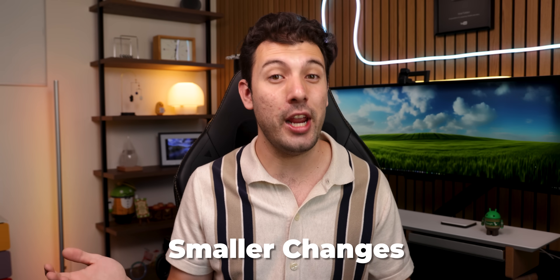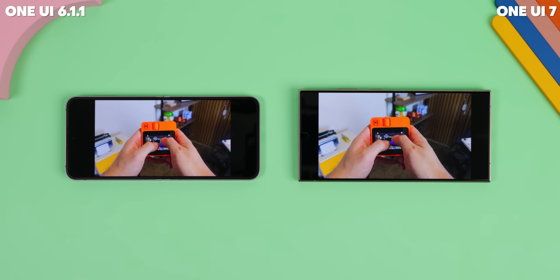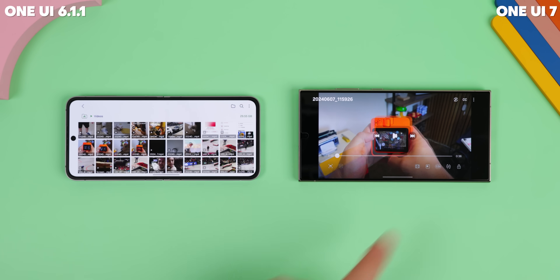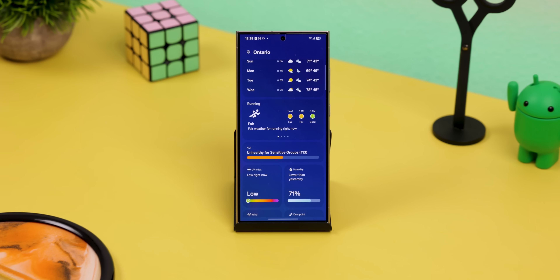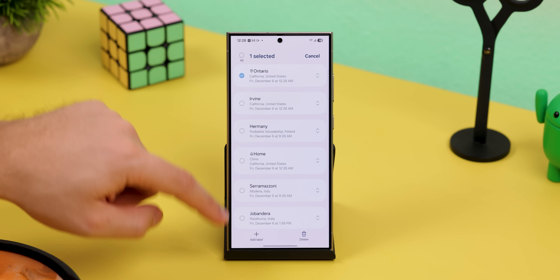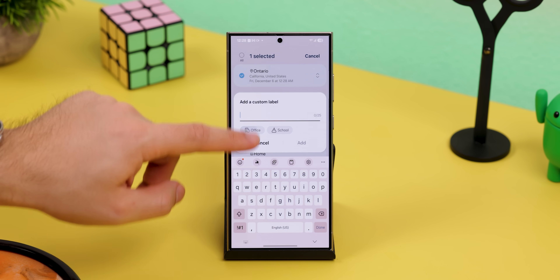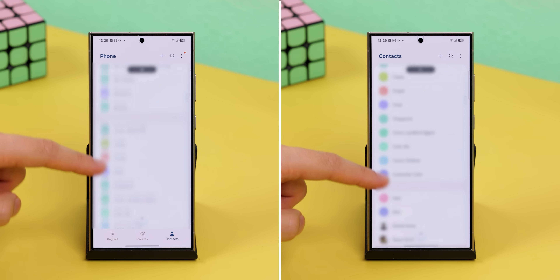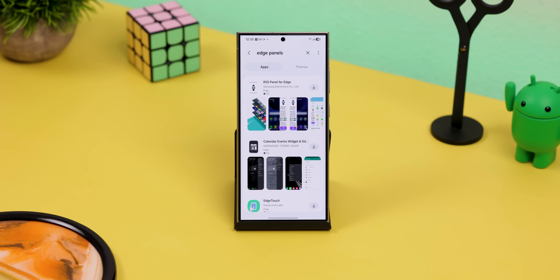There are also a ton of small but handy changes. When watching a video on Samsung's video player, a replay button now pops up when the video ends instead of just closing it. The weather app will now tell you if the weather's suitable for outdoor activities like running, hiking, or cycling. You can also label favorite spots like home or office in the weather app for easy forecast access. The phone and contacts app now share the same contact list and menu options. And the edge panels can no longer be downloaded from the Galaxy Store.